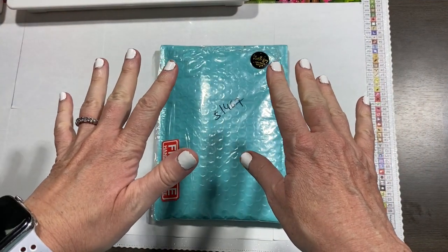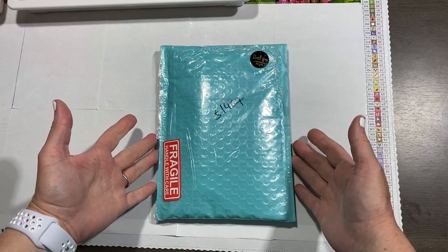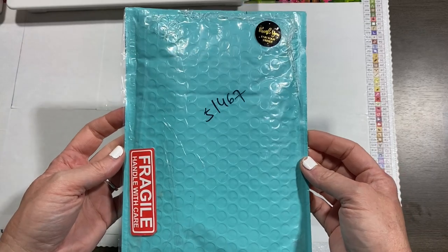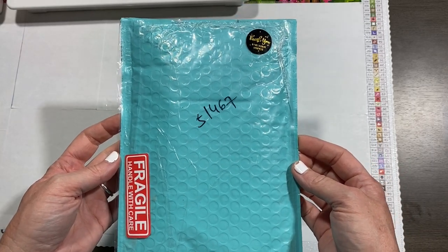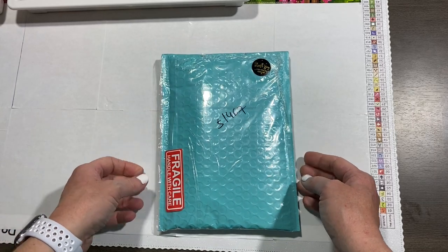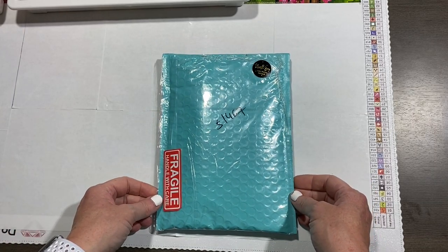Hey friends, Shay here. I am so excited about this. This is a package I've been waiting for for quite some time — not because of her, it's because it was a process of partly me getting it to her and just getting it made.